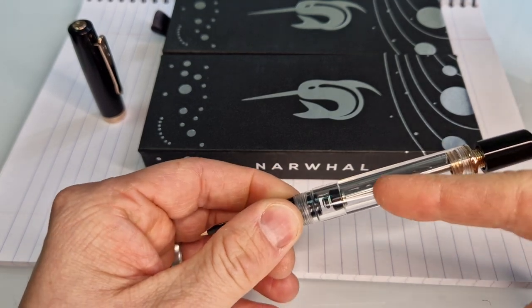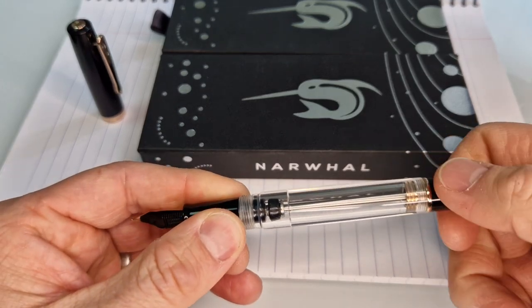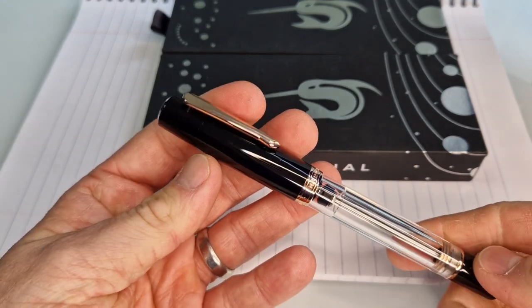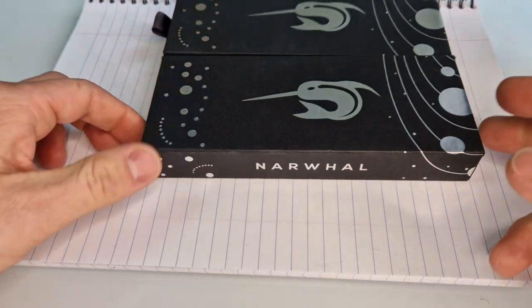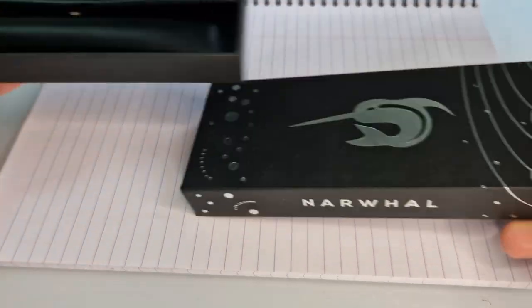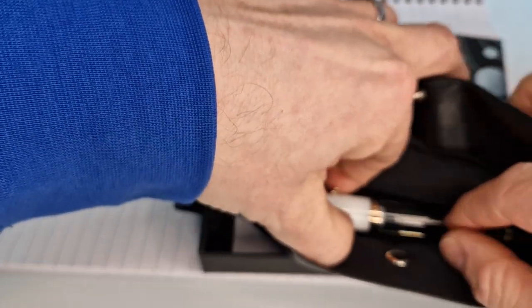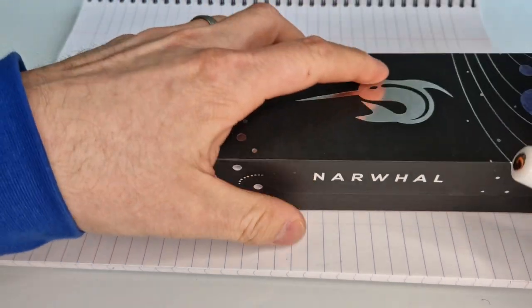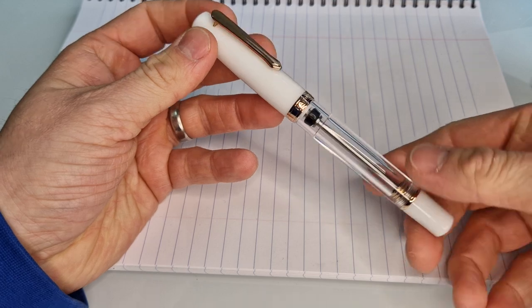It might take a couple of goes to get this completely full, but when you do fill this up it has got a really big ink capacity. So there's the black one with rose gold trim, still with this transparent section so that you can see how much ink you've got left and what colour of ink you've got in there too. So this is then the other one, which is the white with rose gold version. Same box, same little faux leather case with the popper, which is quite a nice touch.